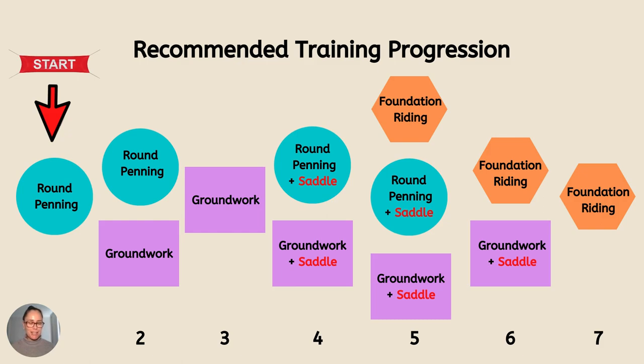Then I go to a phase of just groundworking the horse. I'll groundwork the horse in the arena and all around the place.